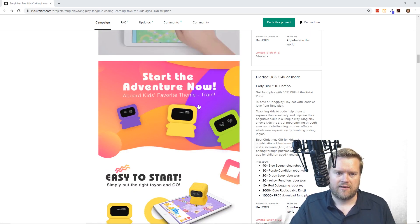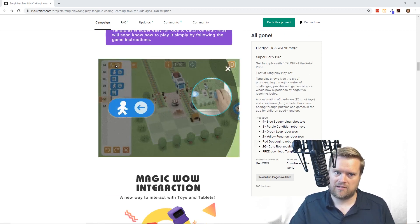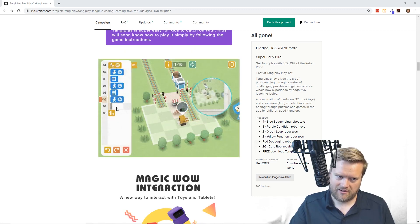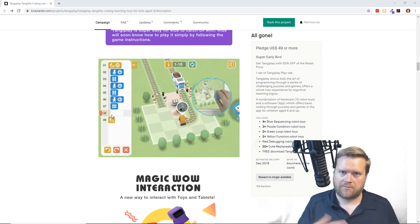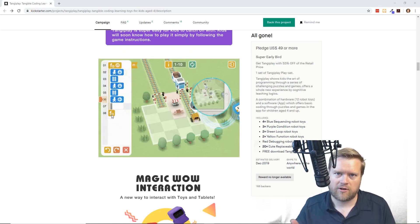Then you can do loops and things like that. Here's an example of it right here. So you can see this F is like for function, and you can move down, lay the track, move down, lay the track, move left, lay the left track, and then you can end the function. Then you basically play it and it either finishes or you end up crashing. You put these things down to actually lay the track and you can spin it around on the iPad, so it's a little more interactive than just using the touch on the screen.